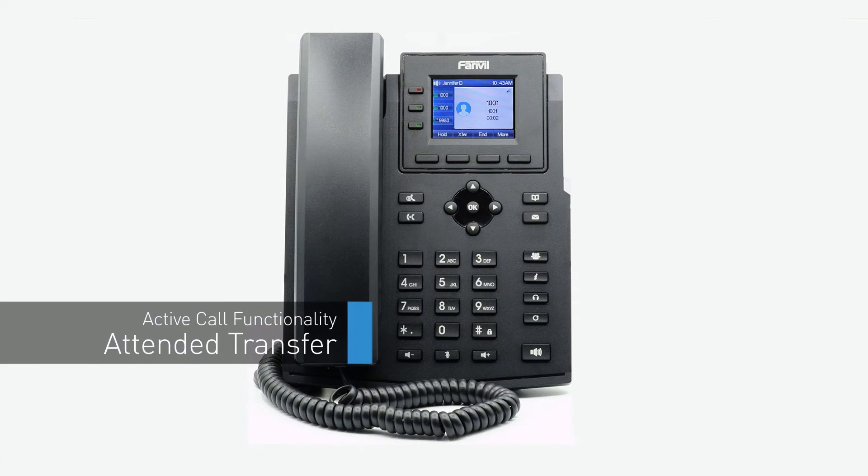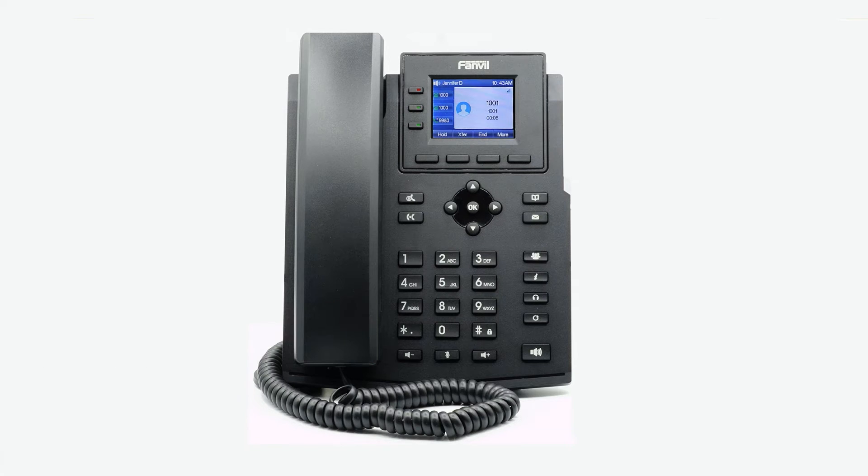A warm or attended transfer allows you to consult with the party to which you are sending the call to before completing the transfer. At the bottom of the screen, press the transfer softkey. This will place the caller on hold. Dial the number or extension you wish to transfer the call to and wait for the party to answer the call. After your deliberations, you can complete the transfer by pressing the transfer key again or simply hanging up your phone and the call will immediately be connected to your second party.